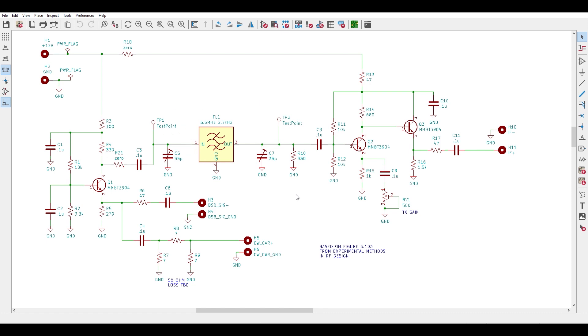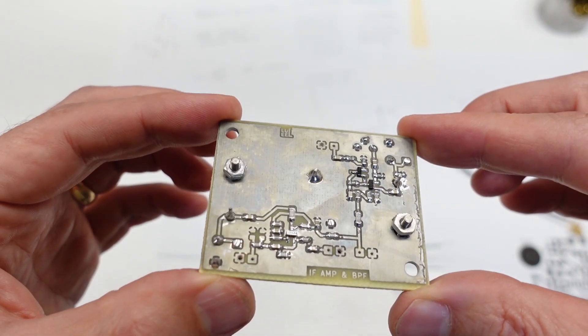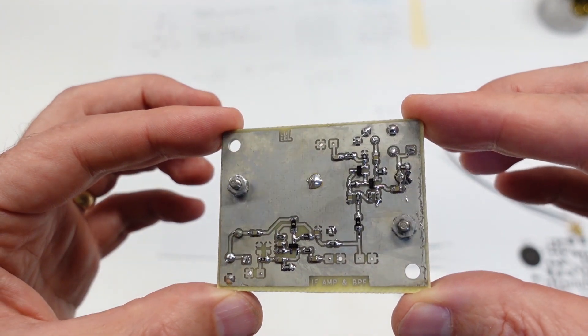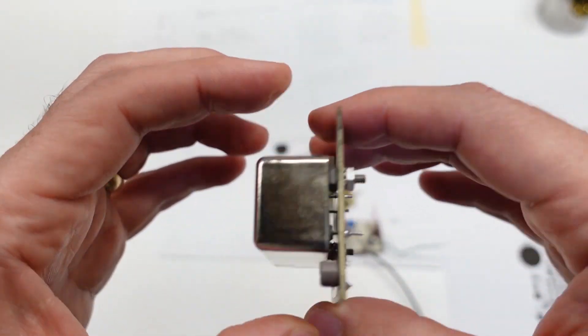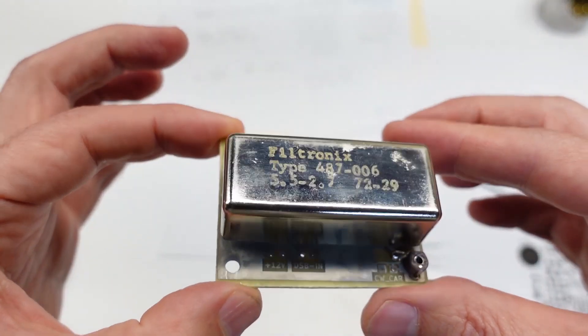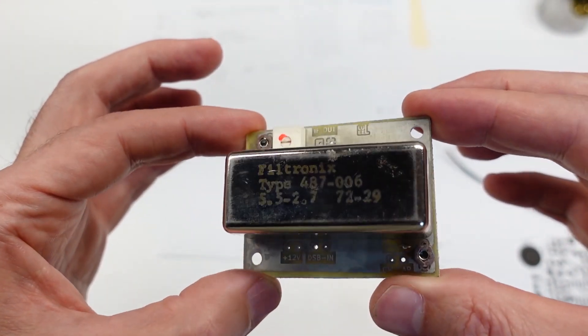If the peak happens to occur at minimum setting, I'll swap them out for still smaller range units or remove them entirely if they're not of any measurable benefit. Here's the finished IF section. I did the usual method of fabbing and hand populating my own board, and it was pretty easy. The board's not that much bigger than the filter — I did that deliberately to keep the overall size small and the signal path short.